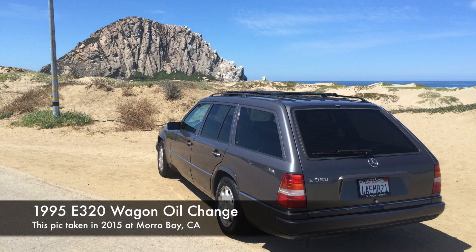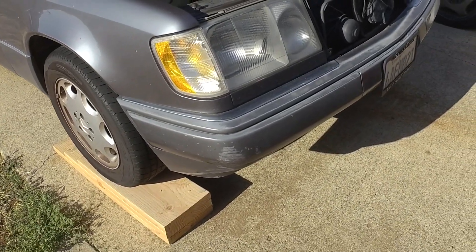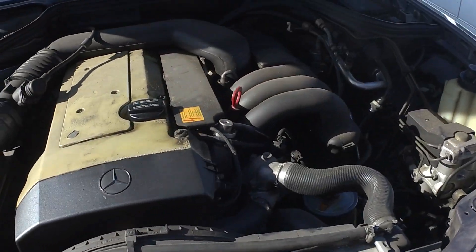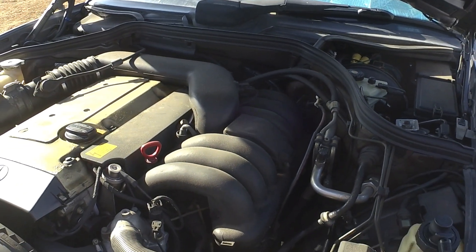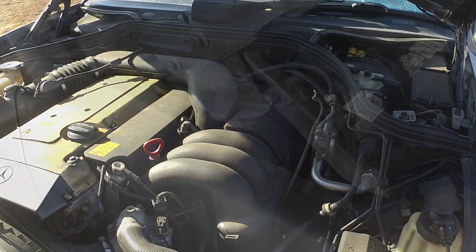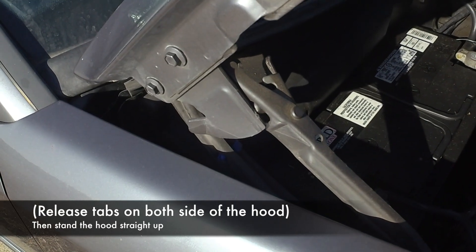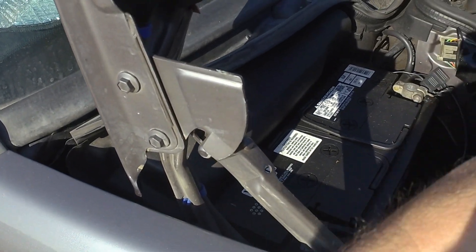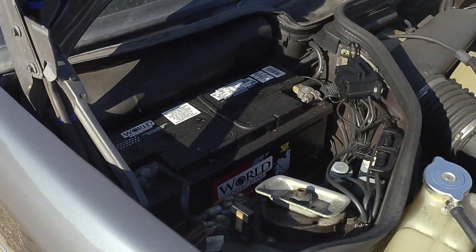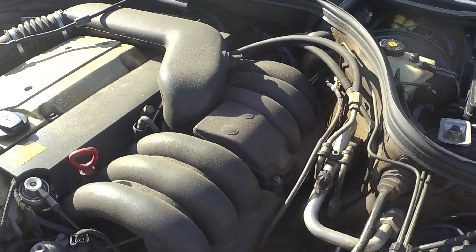It's time to do an oil change on my 95 E320 station wagon. I've got the car up on my DIY ramps and I'm going to lift the hood all the way up so I can get at the oil filter a little easier. Now we've got the hood all the way up — not only is it out of our way, but we can see a little better because we've got more light in here.